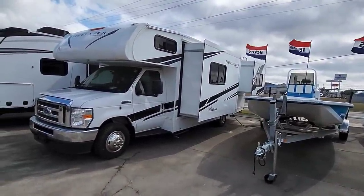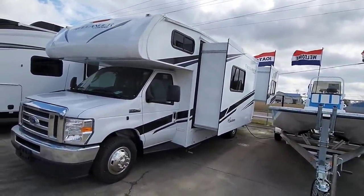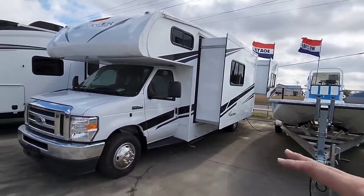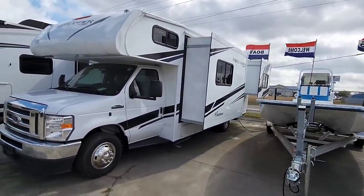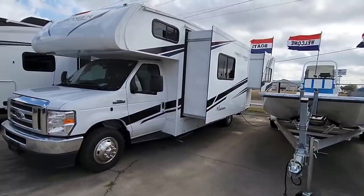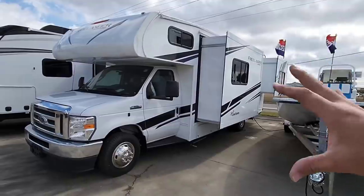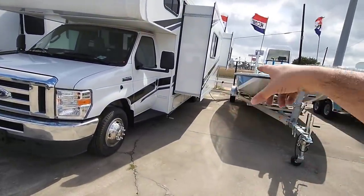I don't feel like I need to go over the numbers on one of these, mainly because you're not going to be towing it. It's an RV that already has everything built together — you have your motor, your tow vehicle essentially, with the RV built onto it. This is going to be a Class C RV, which essentially means it's a cutaway chassis with a sleeper over the main cab portion. It's relatively short — if I had to venture to say, probably about 30 feet long — but it's got a lot of cool perks on the inside.